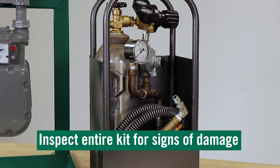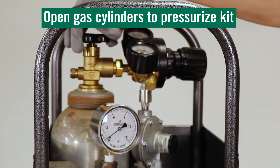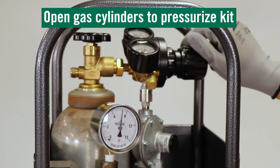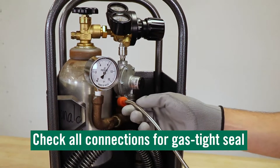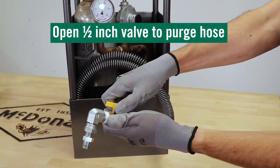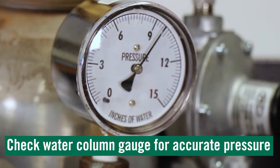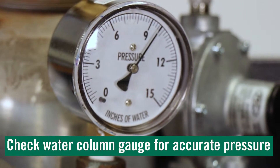Always inspect the bypass cylinder, gauges, hose, and kit for any signs of damage. Open gas cylinders to initiate flow and pressurize the kit. Check all connections for a gas-tight seal. Open the half-inch valve to purge your hose. Check your water column gauge for accurate pressure through your regulator per your utility standards.